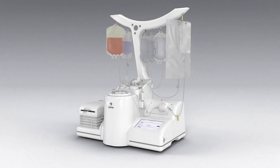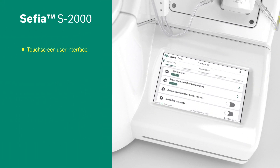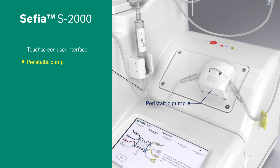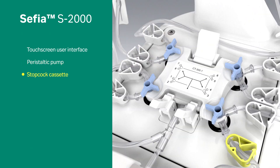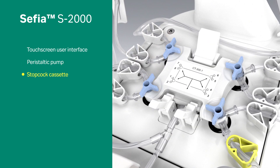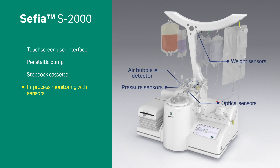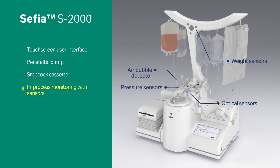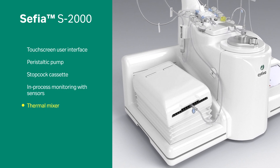The Sephia S2000 instrument main features include a touchscreen user interface, a peristaltic pump for continuous processing or precise fluid transfer management, and a stopcock cassette with eight independent fluid pathways and in-process monitoring with sensors, and a thermal mixer for the preparation and formulation of cellular product.